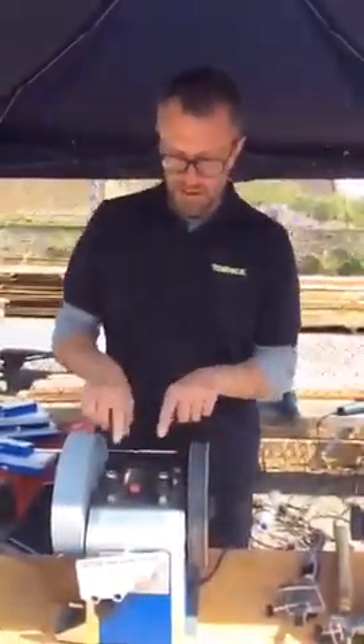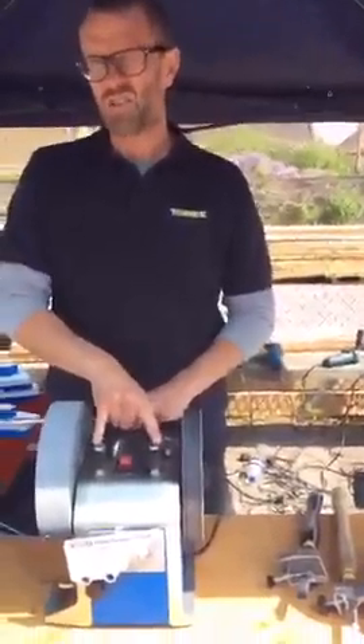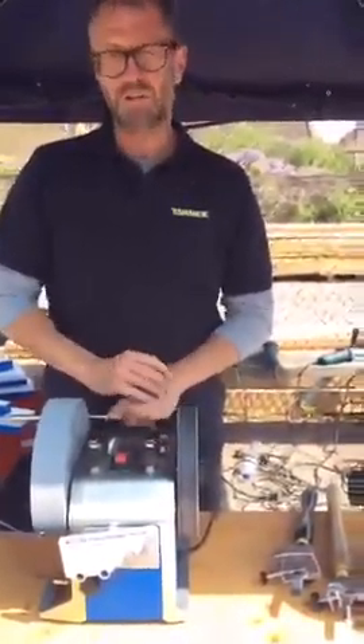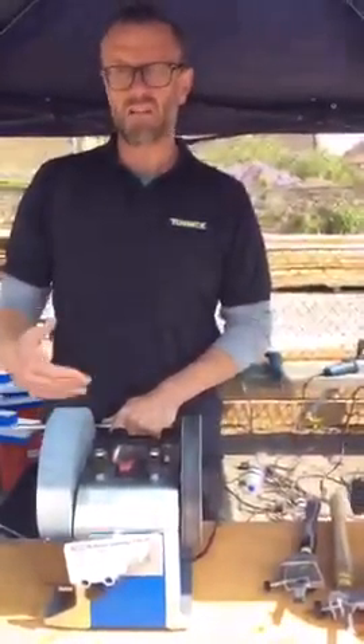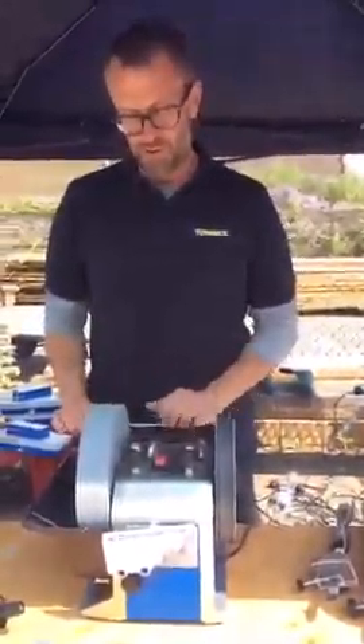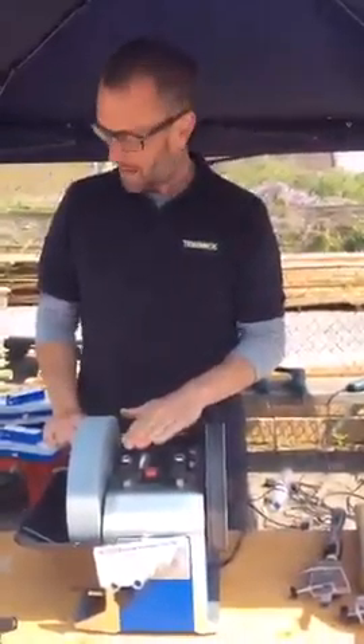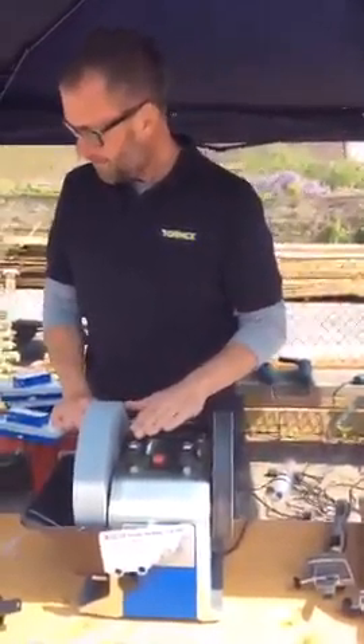What you may have noticed is that the top of the body is all one part now, and that includes the four holders for the universal support, whether the wheel is running towards you or away from you, are part of that main construction, giving you the ultimate accuracy. Tormek say this is the most accurate machine that they've ever made.